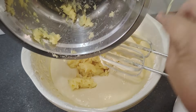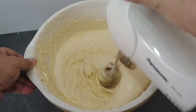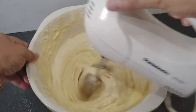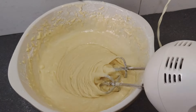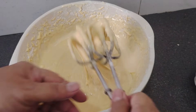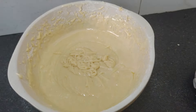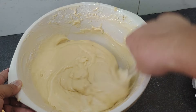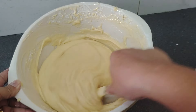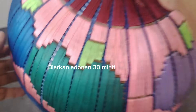Terakhir, masukkan tapai ubi. Biarkan adonan selama 30 minit.